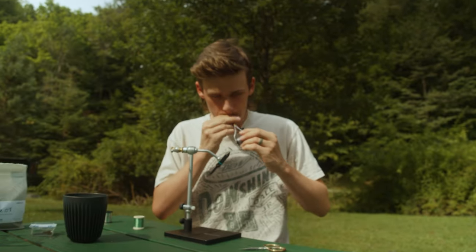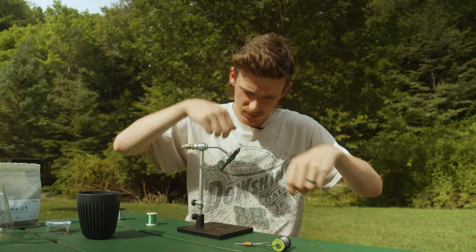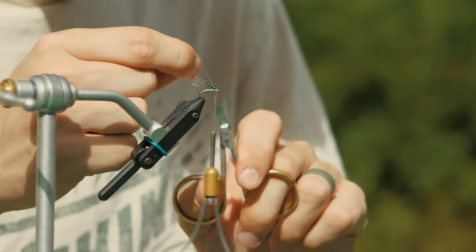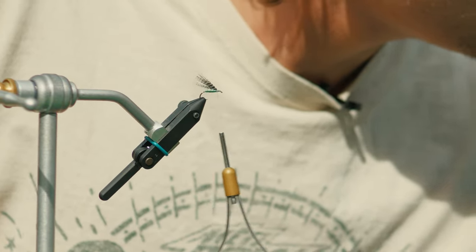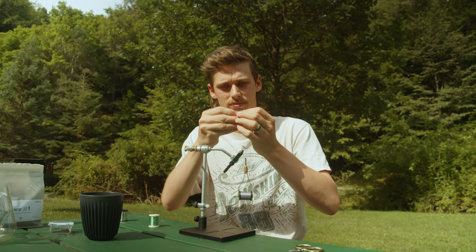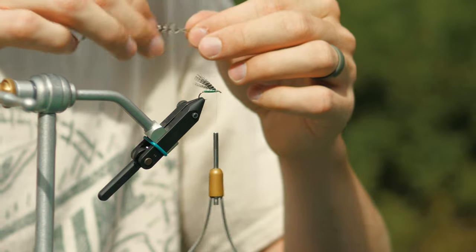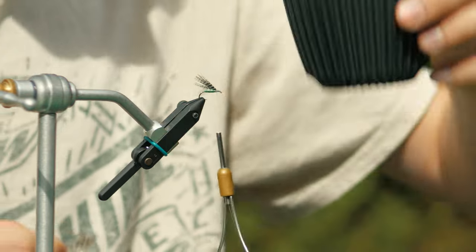Broke my thread. Sometimes I pull too hard and break my thread — tie that back on. Okay, and then lastly, tie in some hackle. You just want to use some grizzly — I've got some cape here today, but saddle's also fine. Just want to find where that matches up and strip it back. The coffee actually is pretty good.